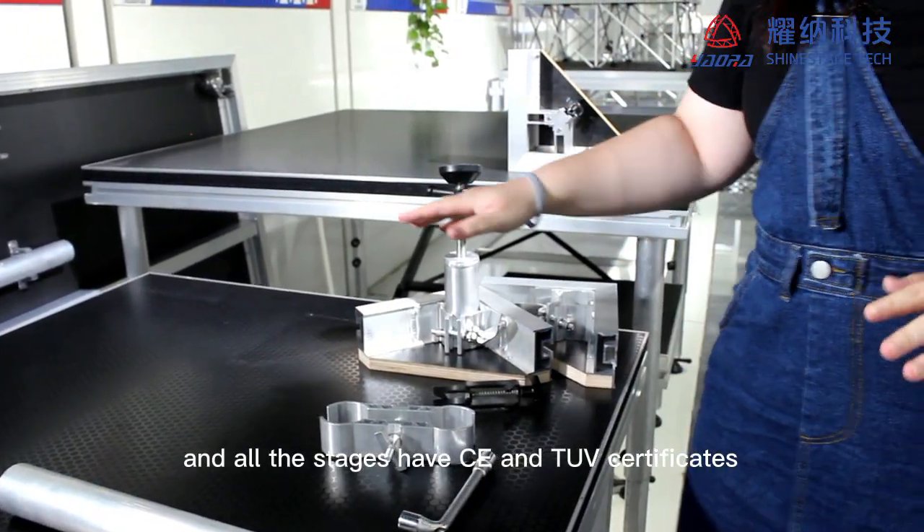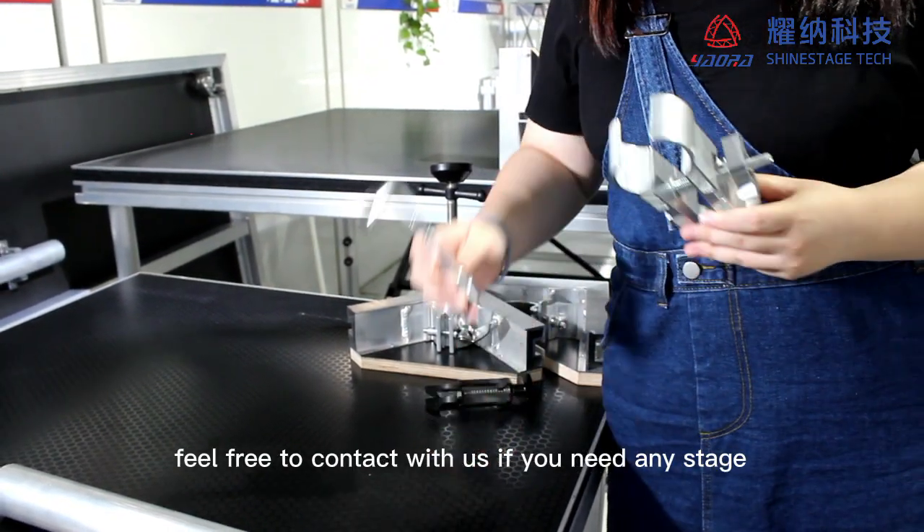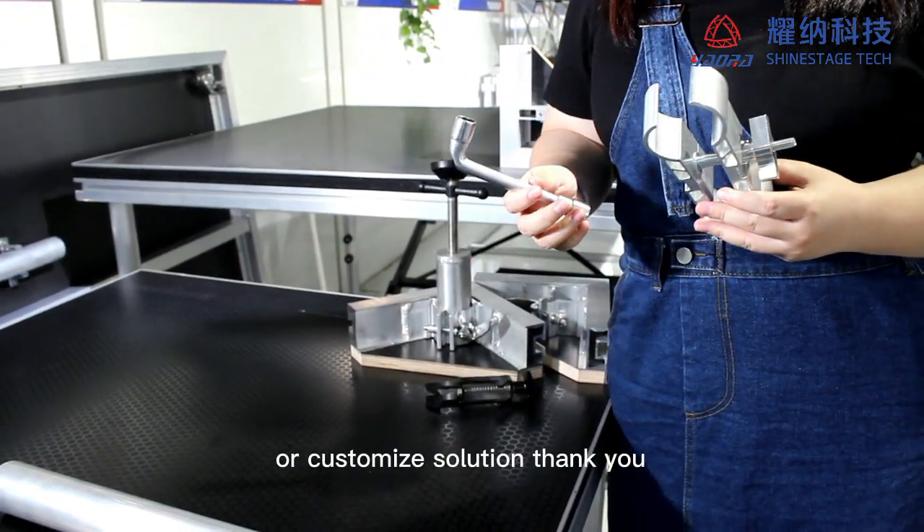All the stages have CE and TUV certificates. Feel free to contact us if you need any stage or customized solution. Thank you.